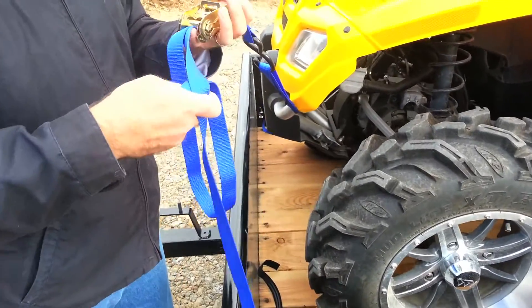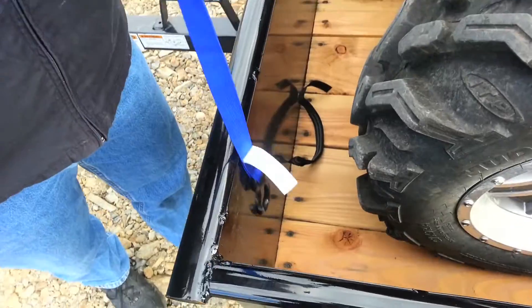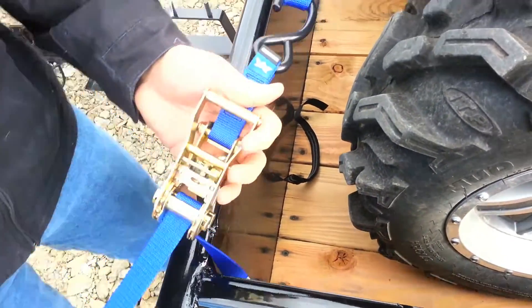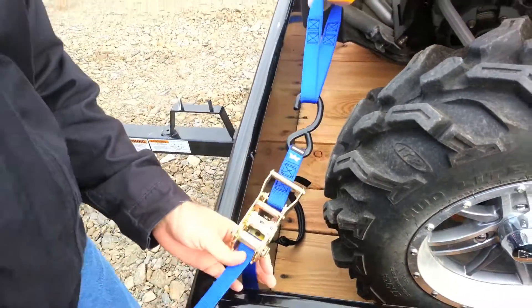I'm going to set this with the ratchet side up so it's easier to get to. Loop around to my D-ring that's on the inside. Take up some of the slack, but not all of it.